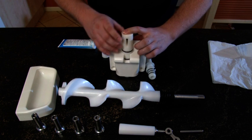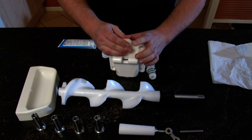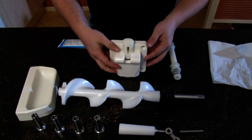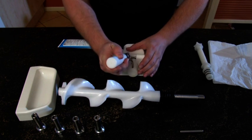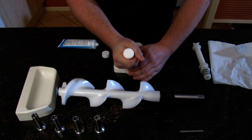Insert the plunger into the dispense head, add the crank handle and secure with the pin. The plunger fits quite tightly and gentle force is required to place it properly.